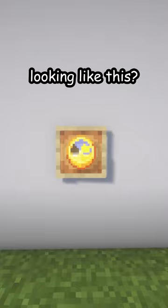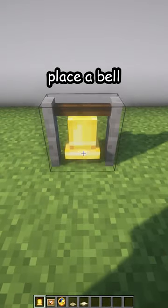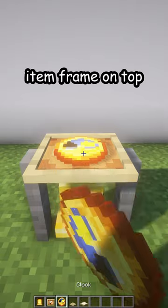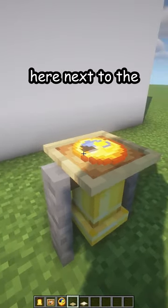Is your clock looking like this? Let me fix that. First, break the old one, place a bell on the floor, place a glowing item frame on top, and a clock inside. Now, next to the item frame,